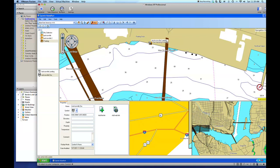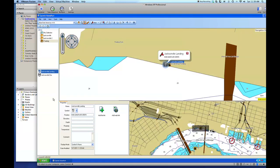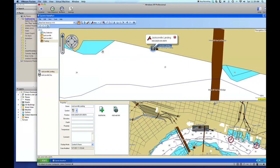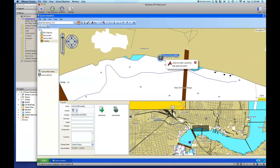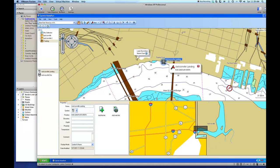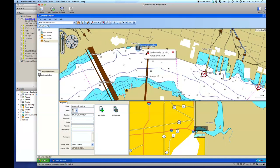Now we're perfect — we have two waypoints. I have to be careful: if I click anywhere on this map it's going to add another waypoint, which I do not want to do. I can always right-click and delete it. I'm just going to use the select tool. I want to go to Jacksonville Landing, right-click, and choose Show on Chart. I'm going to use my pan tool and zoom in. We want to keep the detail on the chart but see as much as possible. We want to stay in channels, within the channel markers, and we can do all this by creating a route.